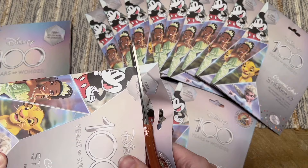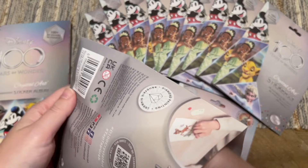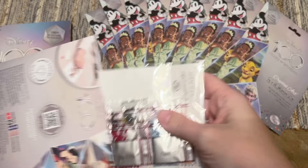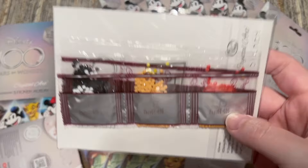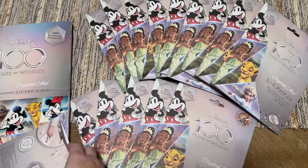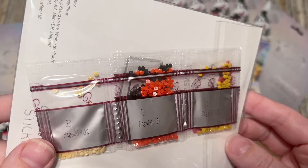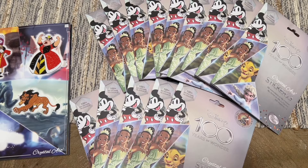I'm going to cut each of these open and try to pull them out so we're just looking at the diamonds, and I'll guess along with you what I think the character is just based on the diamond colors. Here's our first one — purples, blues, pinks — maybe one of the Avengers or Captain Hook? Nope, I have him — that's a duplicate. Next up, those look like Mickey or Minnie colors... no, another villain, also a duplicate.